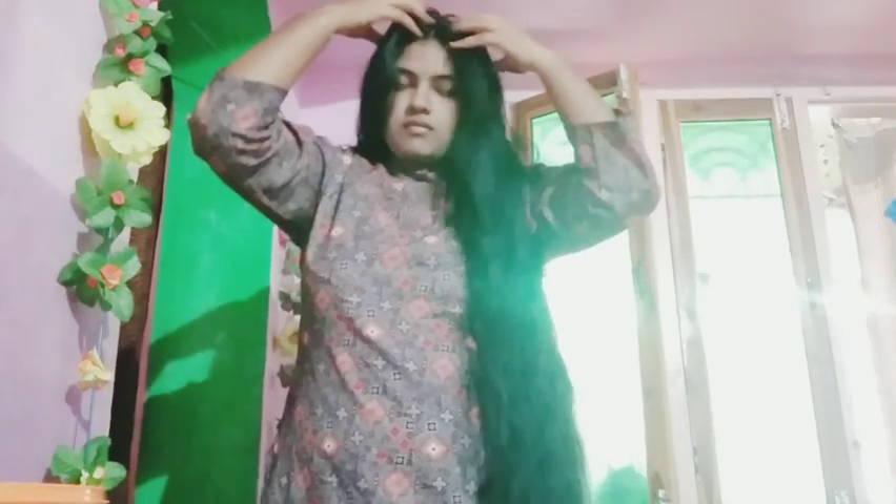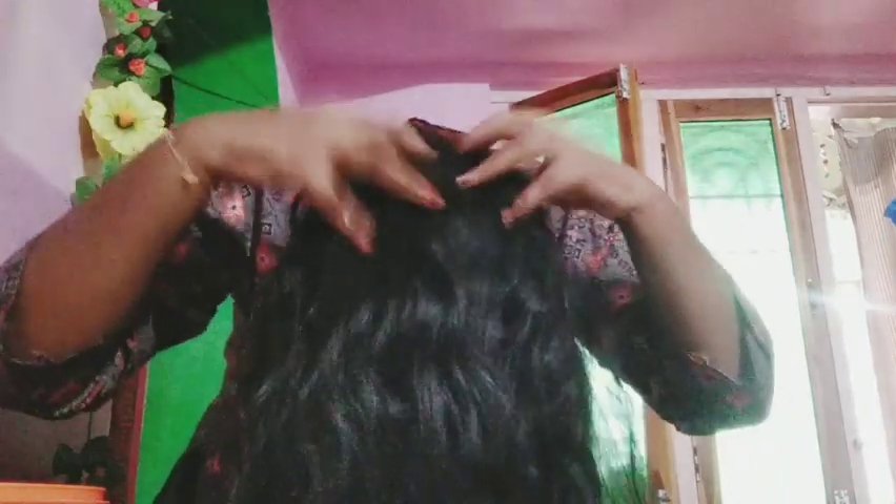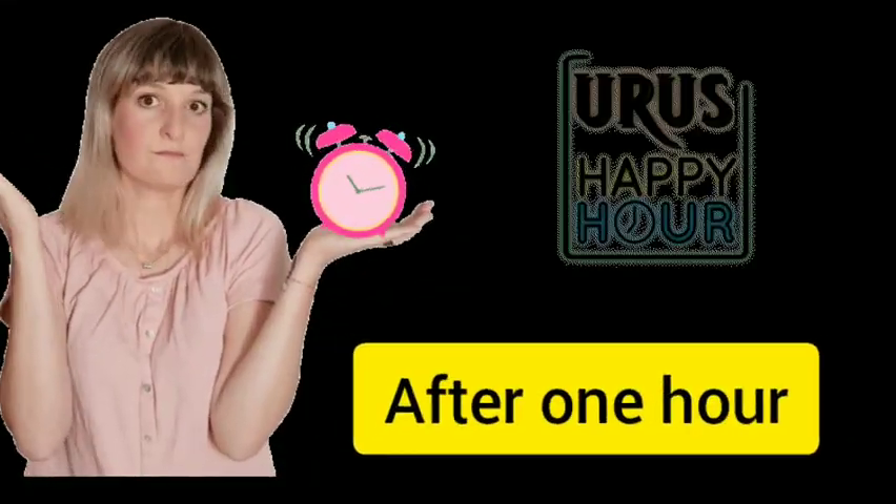Add 2-5 tablespoons of the mixture. Apply a little of the pack to your hair. After 1 hour, wash your hair.